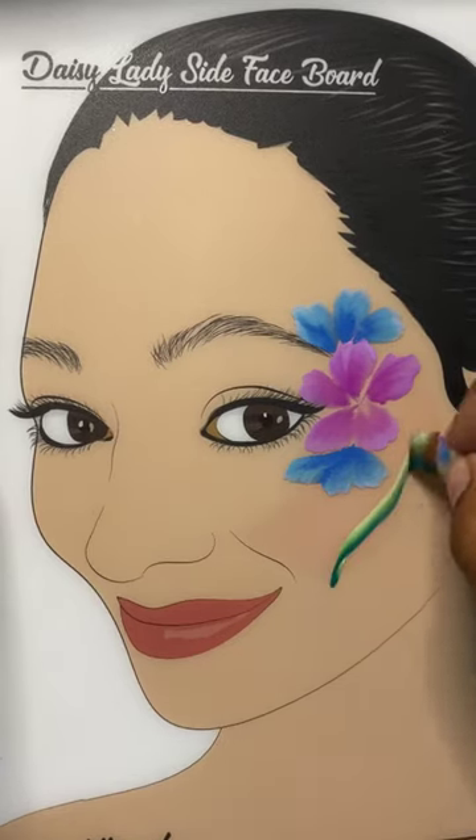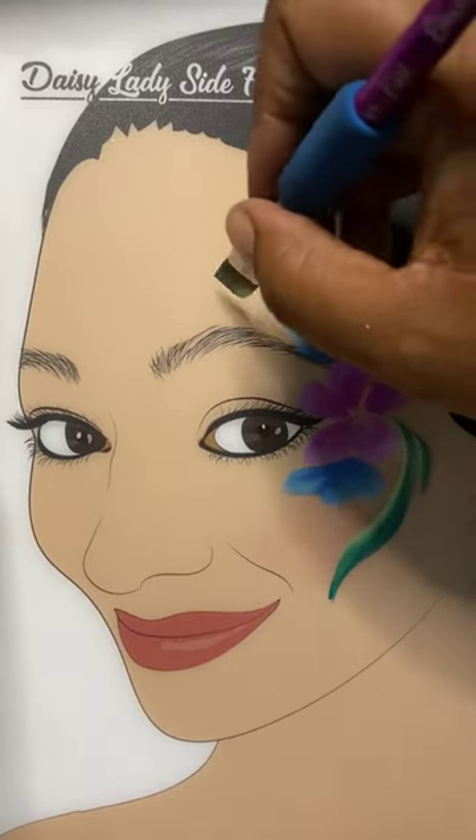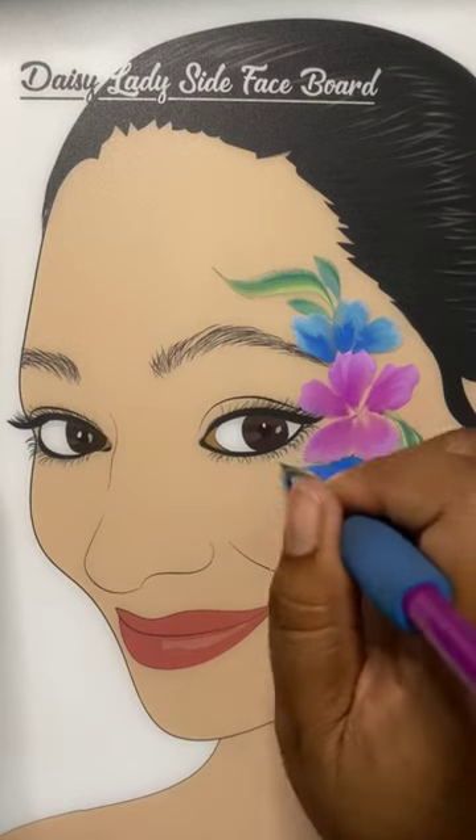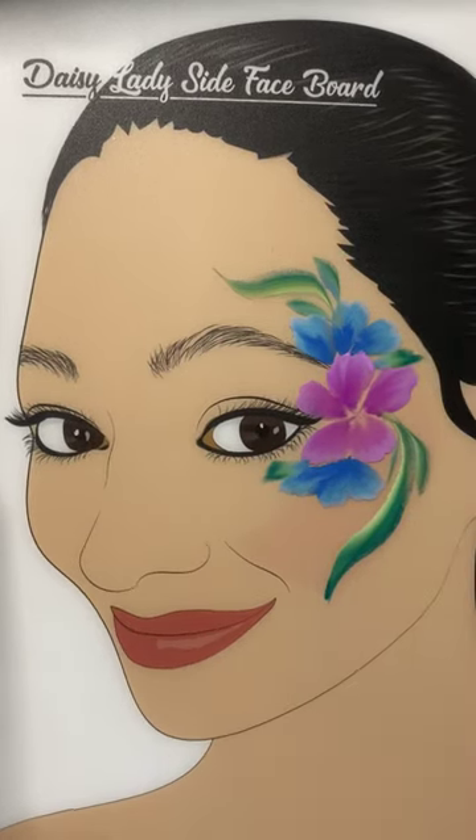With another half-inch flat brush using Brisbane, we're going to create the foliage, or the leaves, around this flower shape — just laying it down and wiggling in some of those negative spaces.